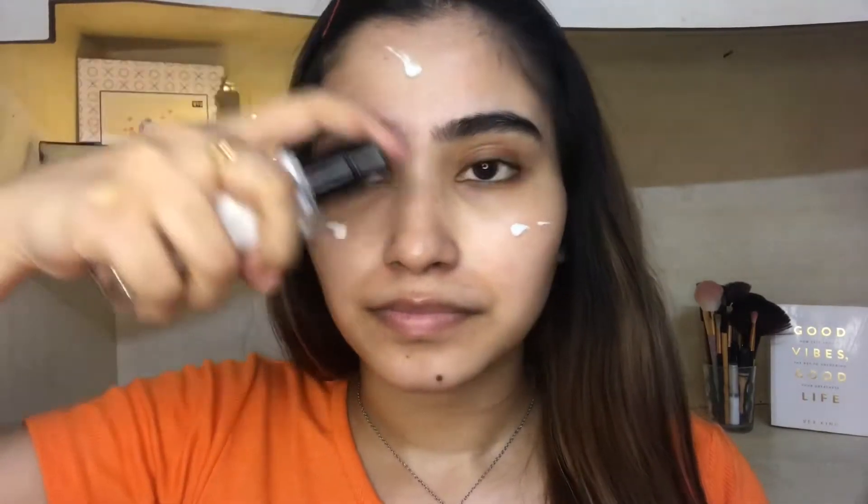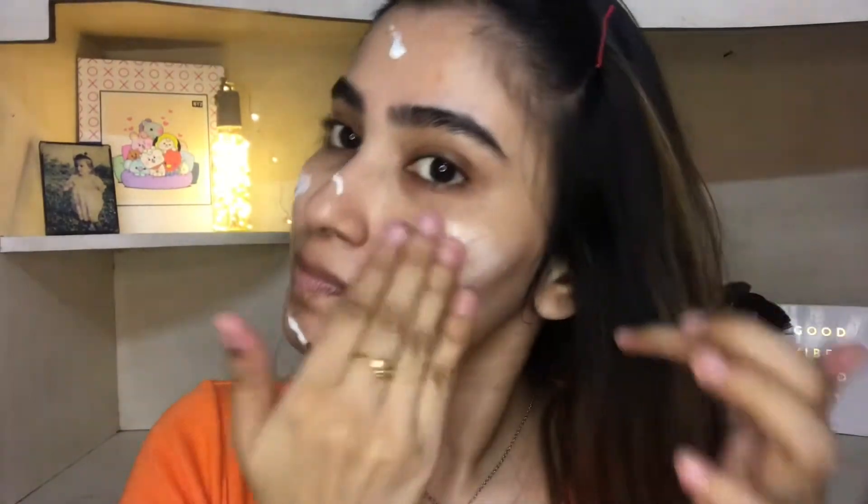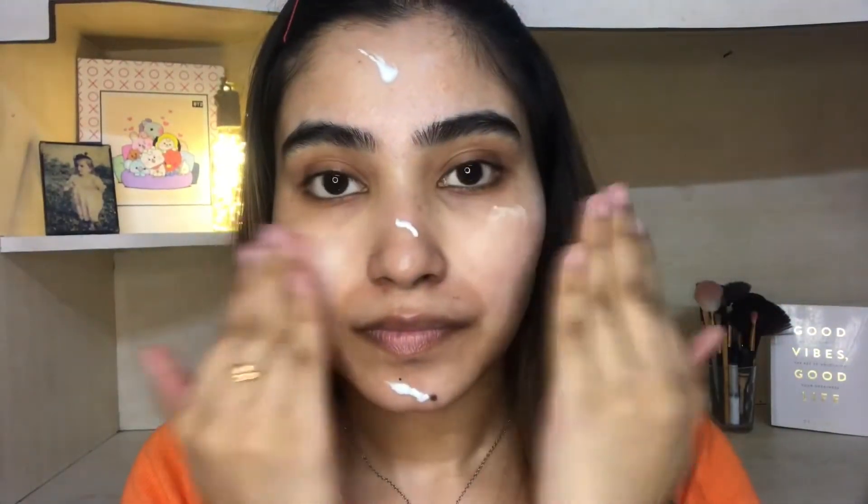Now I am going to use Swiss Beauty's Real Makeup Base highlighting primer to get that dewy look. The key here is to moisturize your face and to prep your skin before using any product.